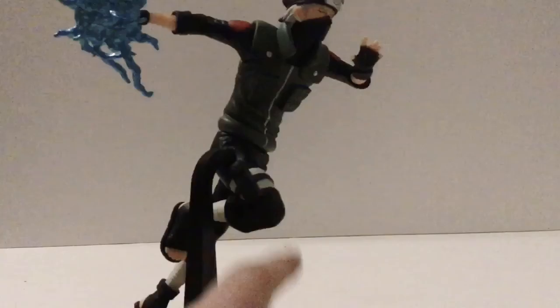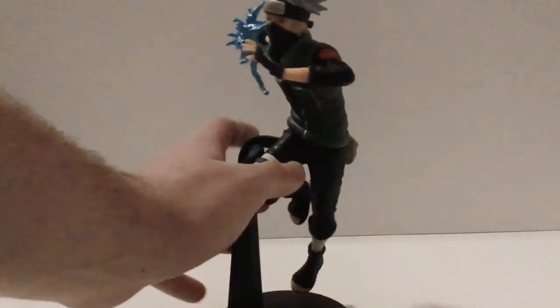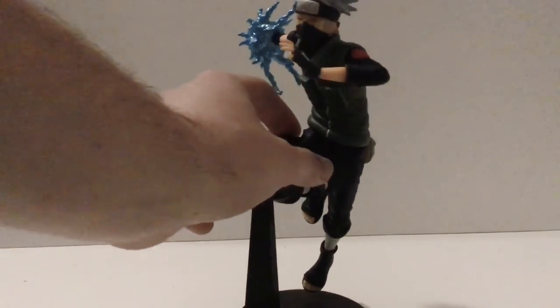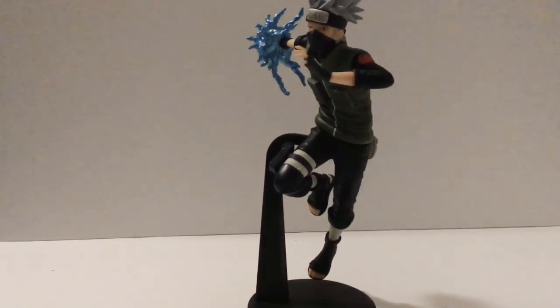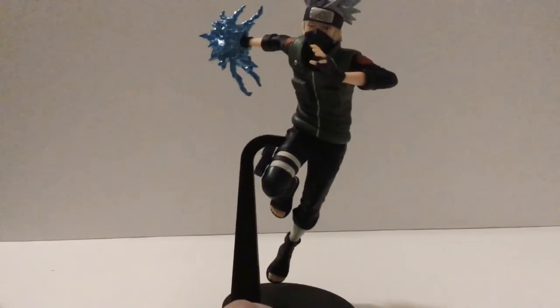I forgot to mention earlier — he does have this pouch right here where he stores his kunai knives. This figure feels really solid. The only complaint I have is that it shakes a little bit. Besides that, great figure. I got it for $30 at the most recent anime convention I went to, which was Nashicon, and it is a good figure.